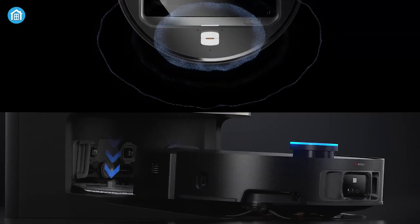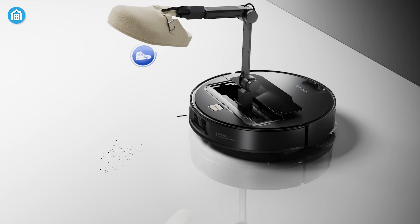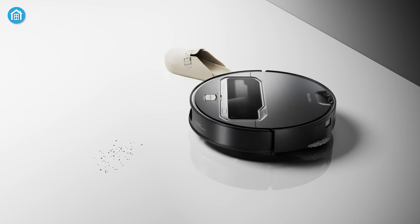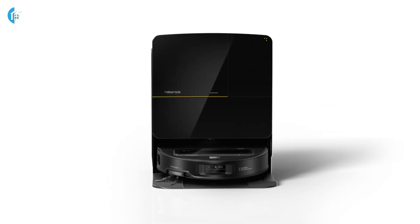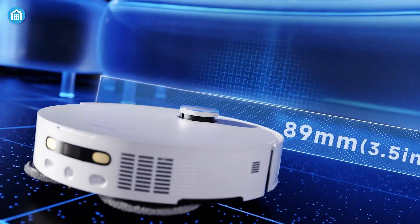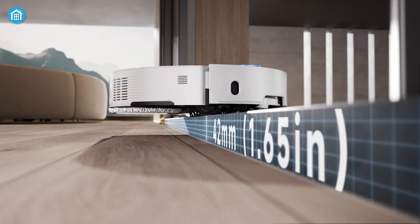Which of these robotic vacuums is the better choice? It really depends on what you prioritize. If you're looking for advanced object manipulation and cutting-edge automation, the Roborock Saros Z70 is the standout option with its OmniGrip arm, improved edge cleaning, and robust app features — perfect for cluttered homes or complex cleaning needs. On the other hand, if you need strong suction, better threshold climbing, and improved AI navigation, the Dream X50 Ultra might be the right pick, particularly for homes with challenging floor transitions or heavy debris.